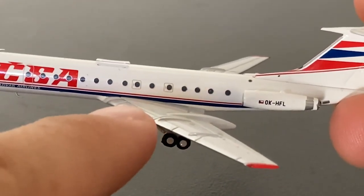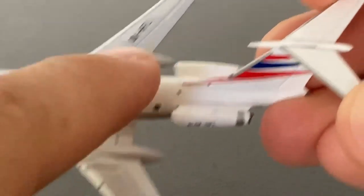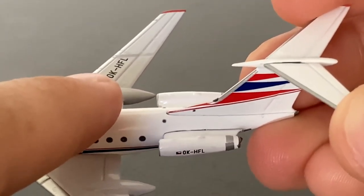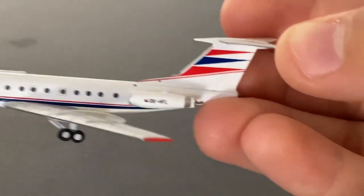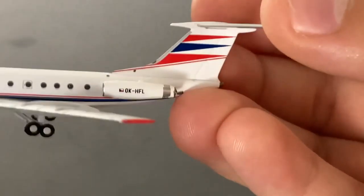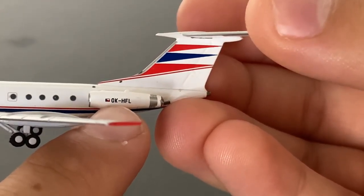We have the emergency exits on the aircraft wing, and then on the aircraft wings we have this boom-looking thing, and we have the registration of the aircraft, which is Oscar Kilo Hotel Foxtrot Lima. Moving towards the back of the aircraft, on the engines we have the Czechoslovak flag, as well as the registration of the aircraft.